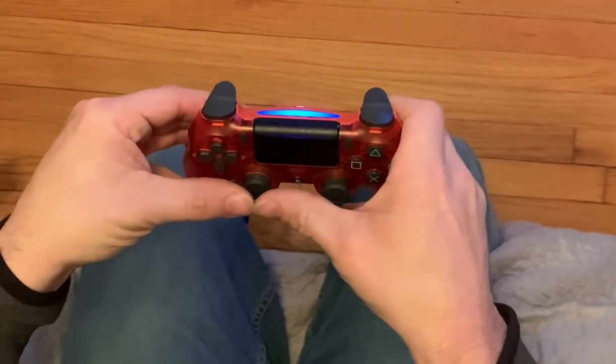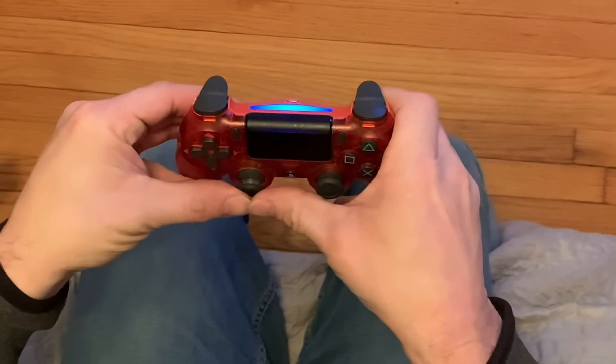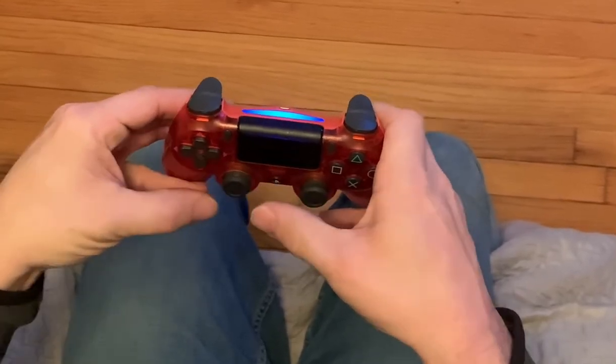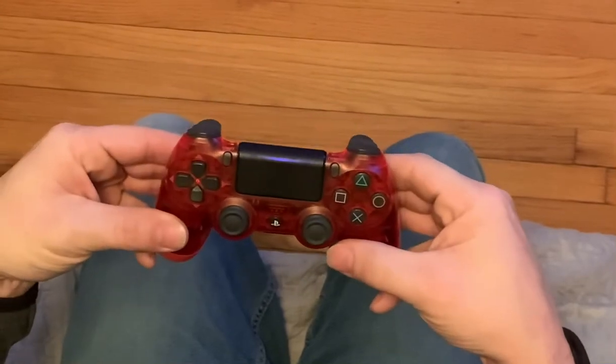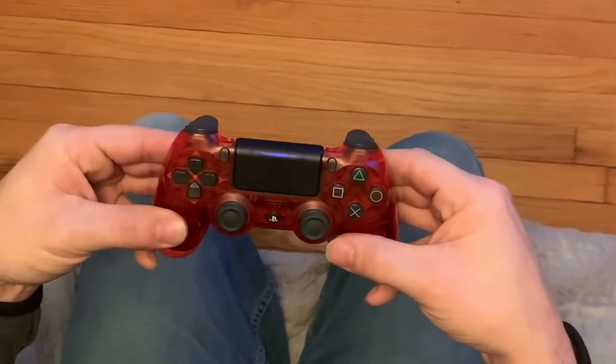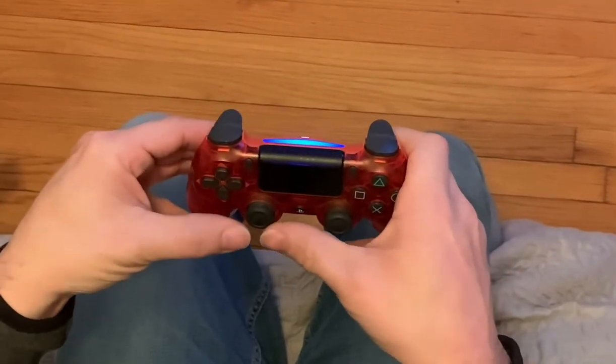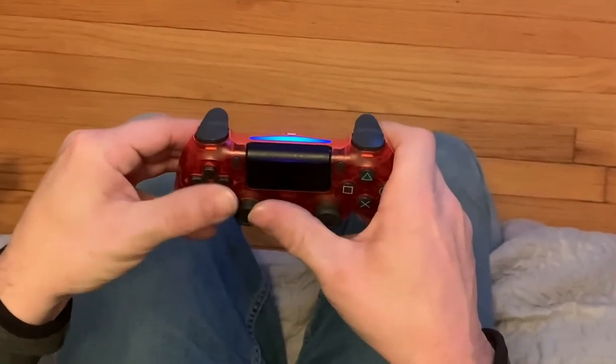I actually grab it with two thumbs, pull back through. I find that's about the easiest way to be consistent in PGA 2K21. So back and through.